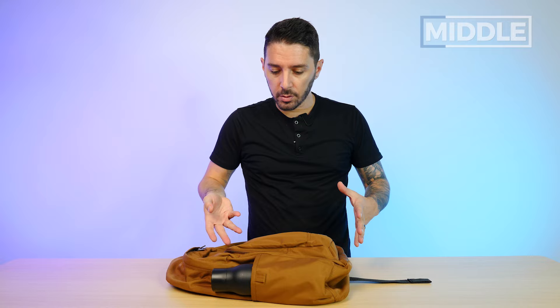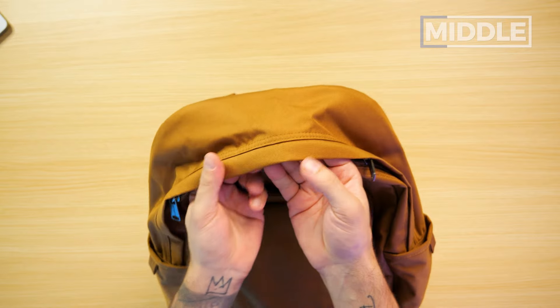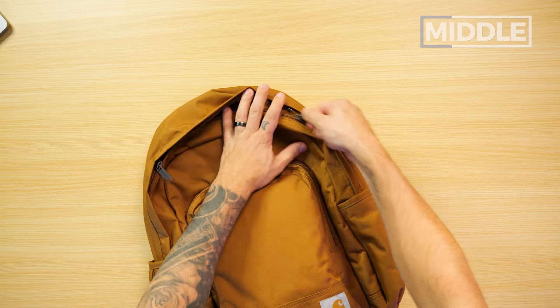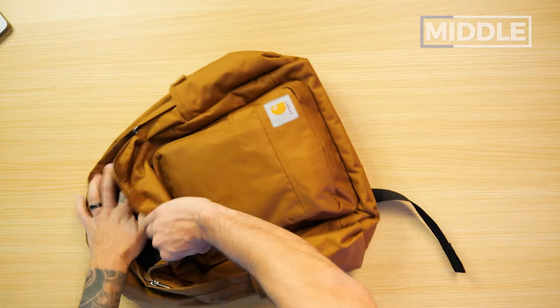Main compartment: YKK zippers covered by this little flap or lip right here. This adds a little bit of extra weather resistance — if you do get caught in that torrential downpour, the rain isn't getting through the zippers. But sometimes these little flaps get a little annoying, like a zipper might get caught in it sometimes. Not the end of the world, but something to keep in mind.